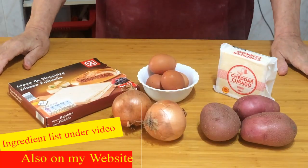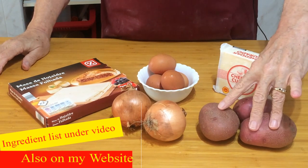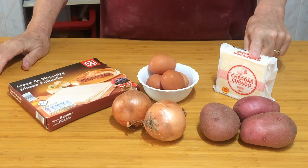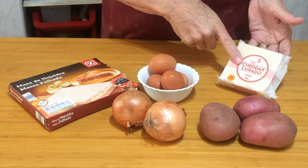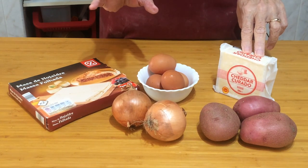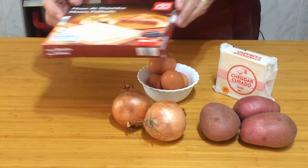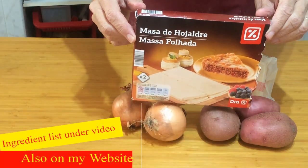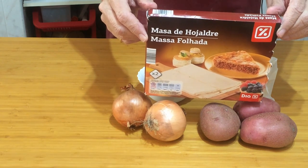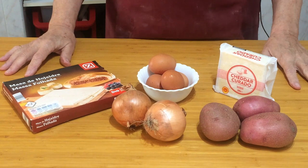The ingredients for this cheese and onion pasty are very simple. I've got some potatoes, onions, eggs, and cheese. You can use any kind of cheese — I'm using cheddar today, but you can use any kind that you can grate. Don't use things like mozzarella which you can't grate. For the pastry cases, I've bought some shop-bought puff pastry. I normally make my own but for this small amount it's not worth the hassle. This is all-butter pastry and it works a treat.